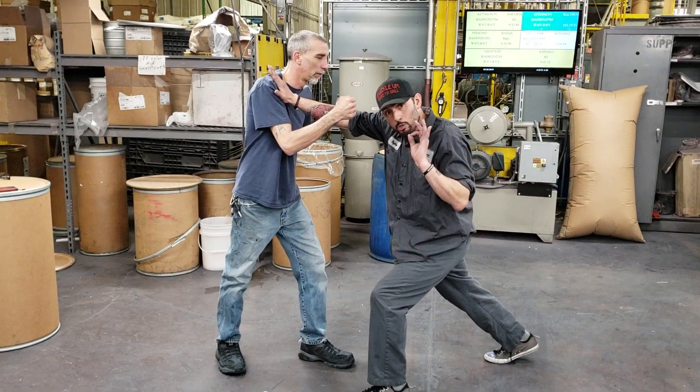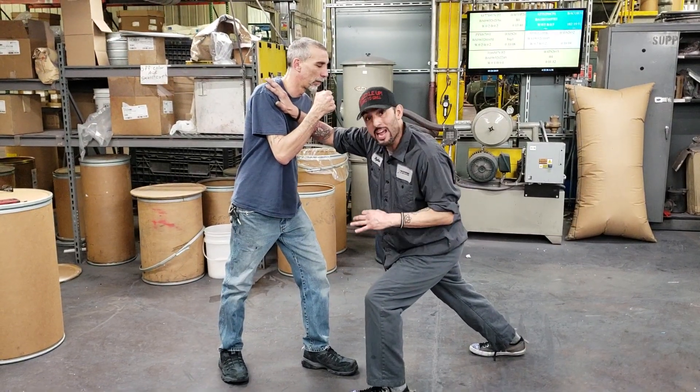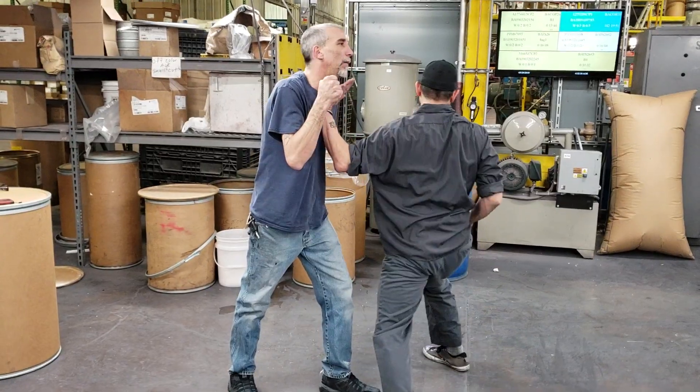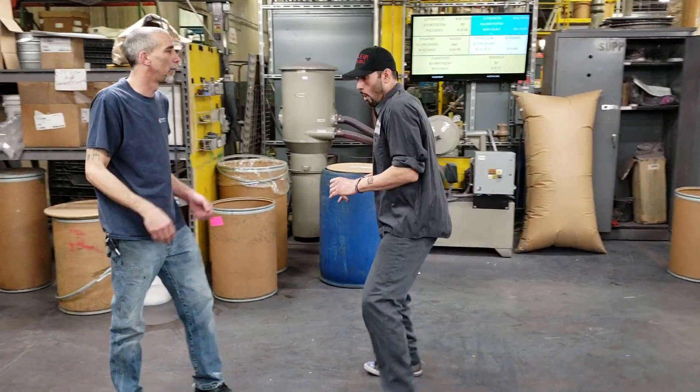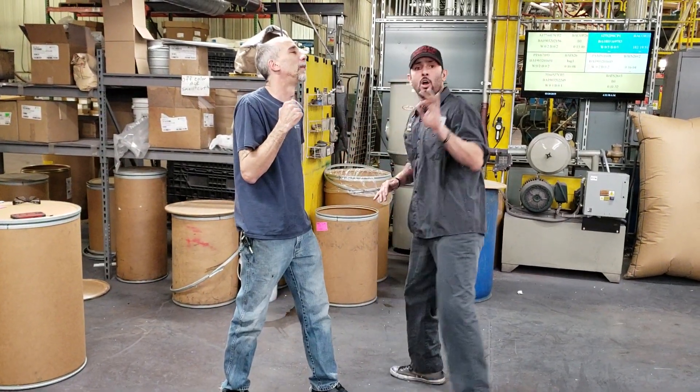In an actual boxing match, you're going to go for the body. On the street, I'm going for a groin shot — hitting that groin area. It's shooting right down and then right up with a chin jab straight to his chin. Once I hit the groin and he bends down, I just shoot that right up.